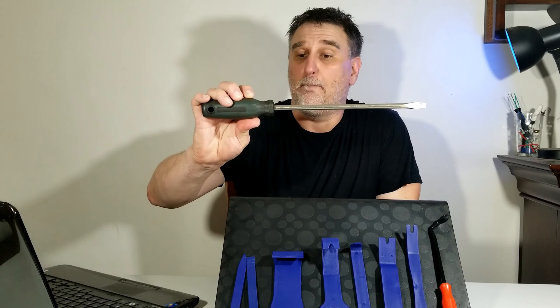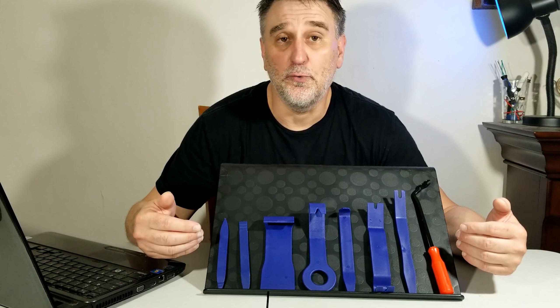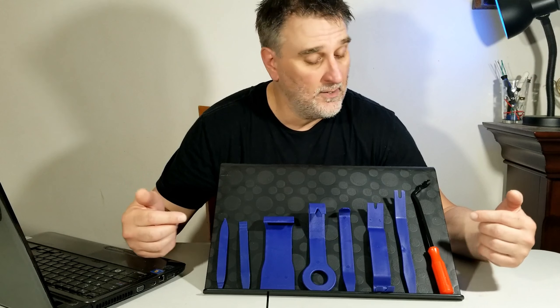When it's time to remove a door clip, the dash, the trim — when you need to install the radio and remove the trim — let me show you. Everything is going to be inside that small box here. These tools are good for the average Joe. You don't need to be a mechanic to use these kinds of tools. You can be 18 years old or more, and everybody can use them.